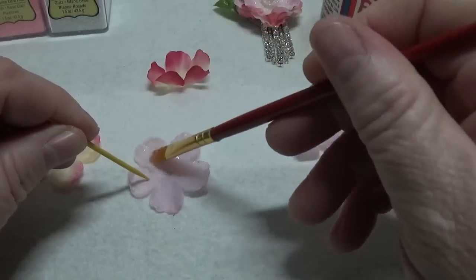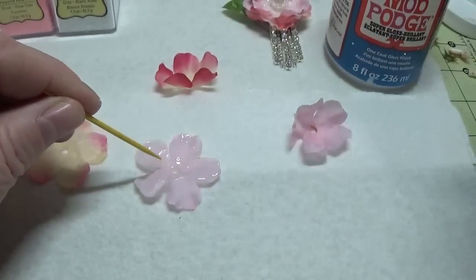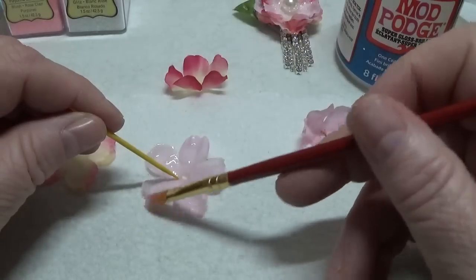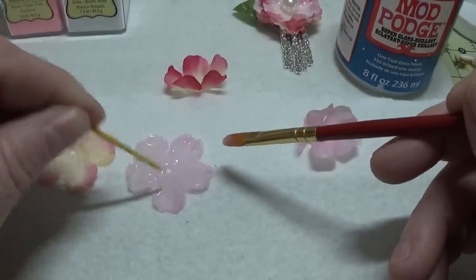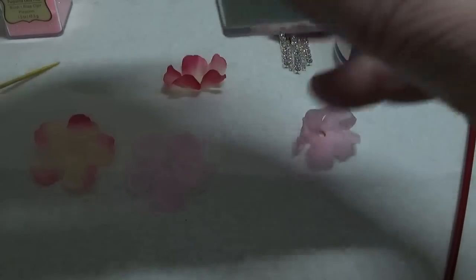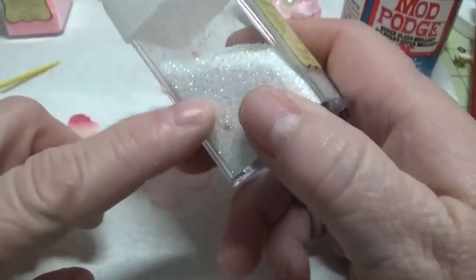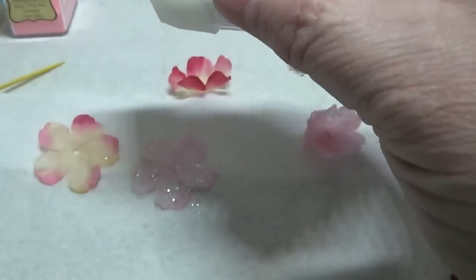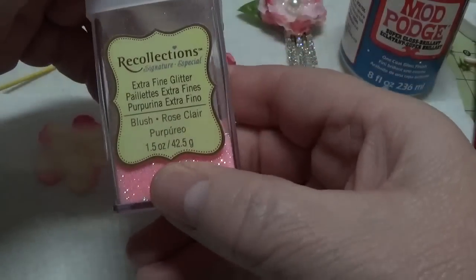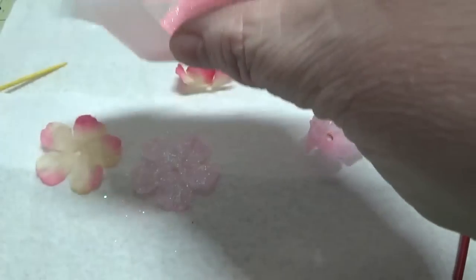This toothpick kind of helps me hold it down. Don't be shy using the Mod Podge. I'm using a paper towel under this, but you wouldn't want to let this dry on a paper towel — it would probably be best on a plastic baggie or something where it won't stick once it dries. I was pretty generous putting that on. The next thing I'm going to do is take Recollections Fine Glitter in Glitz — it doesn't have to be Recollections; you can use any iridescent fine glitter. I'm just going to gently sprinkle this on, and then use the Recollections Fine Glitter in Blush and tap a little bit on.